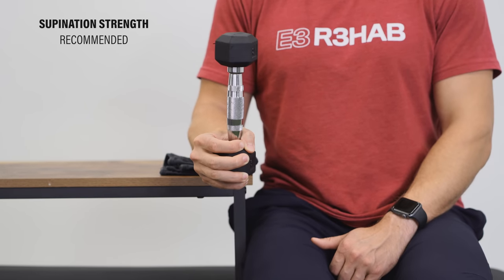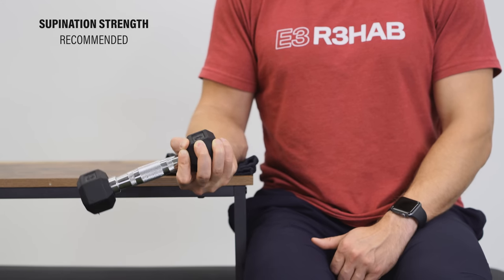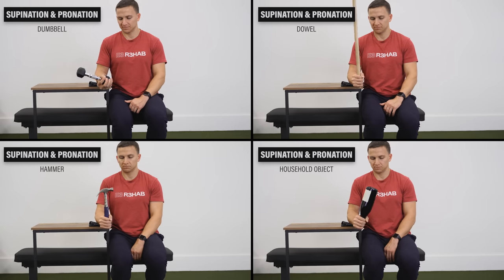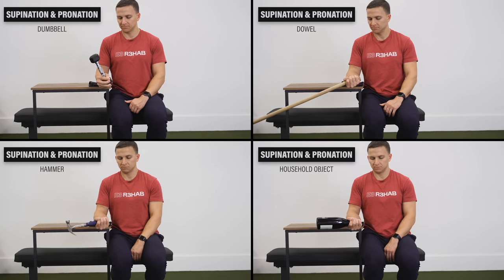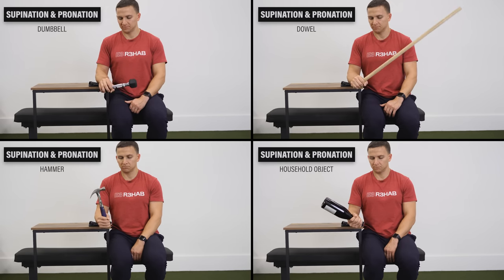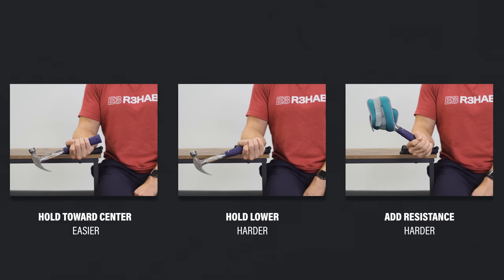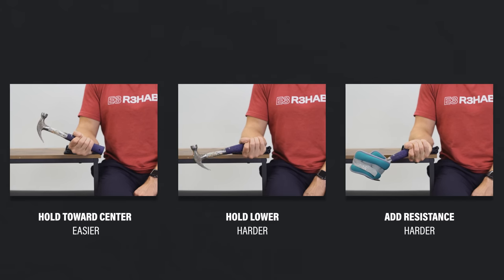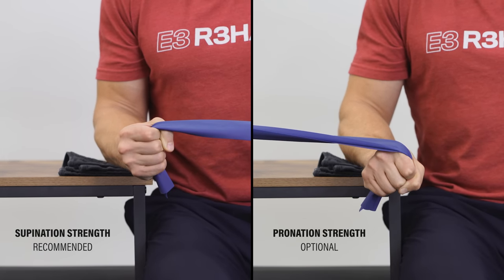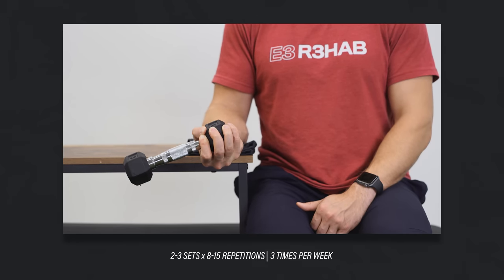The second recommended exercise involves supination strengthening — also a primary action of the lateral elbow tendons. For simplicity, include pronation strengthening as well. With your elbow bent and arm tucked by your side, hold the end of a dumbbell, dowel, hammer, or household object. Grabbing closer to the center makes the movement easier; grab lower, use something heavier, or add a cuff weight to make it harder. Aim for two to three sets of 8–15 repetitions, three times per week.